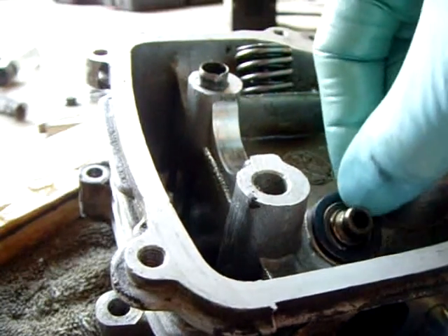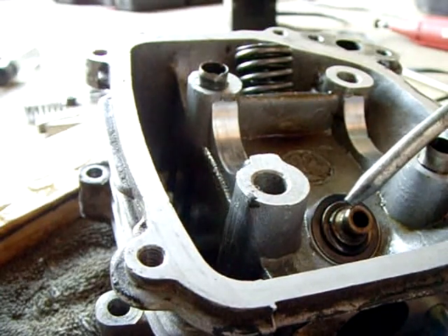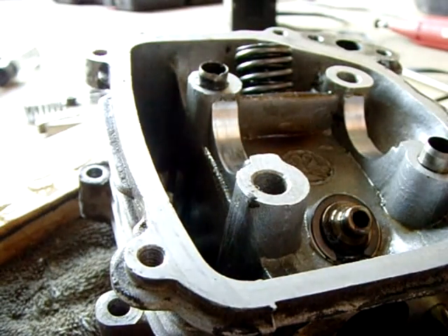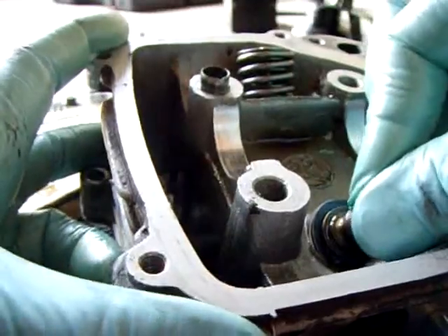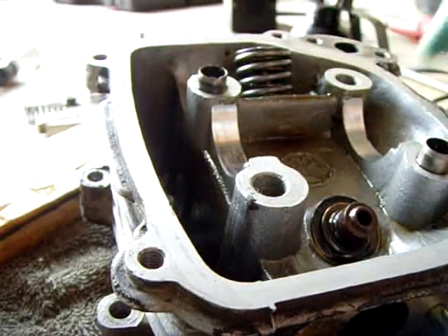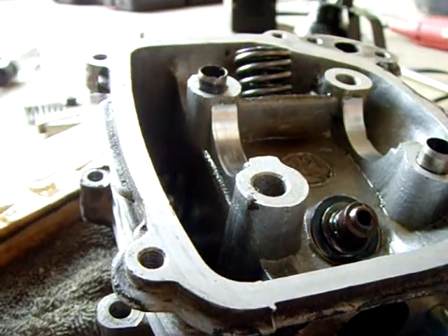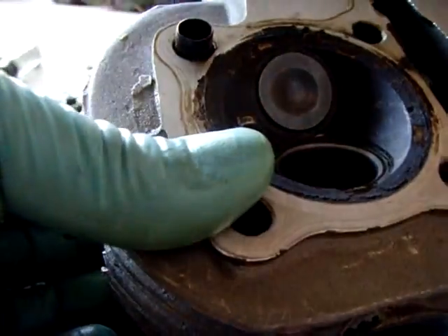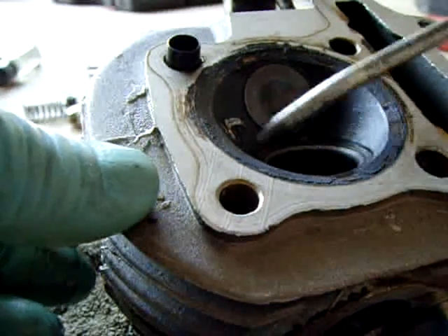New washer — perfect. A little bit of oil on here. This is the new seal right here — just want to push it in till it pops. There it is, it's on. Push it down all the way, drop a little oil inside of it. It's looking good.